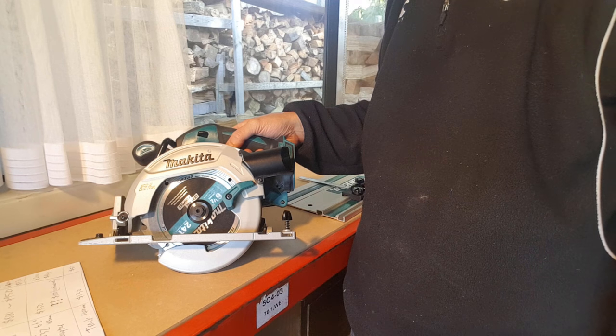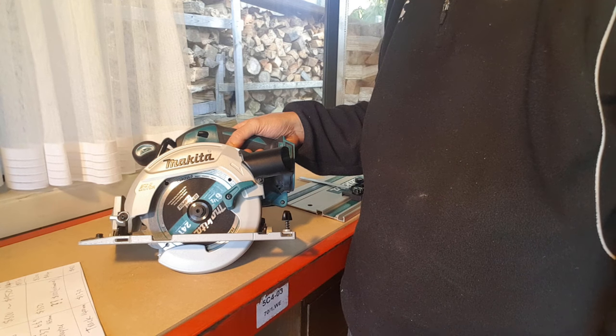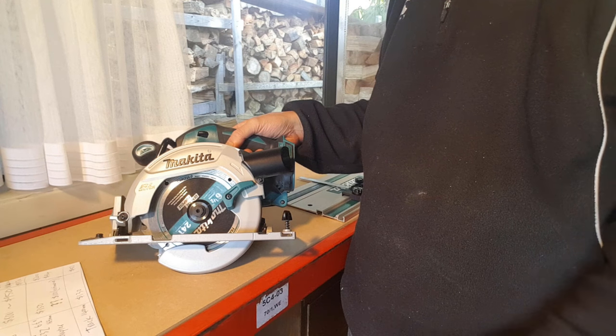So I thought I would introduce what I've been using. Man, it's brilliant for what I do. This is a Makita XSH-03Z, also known as the DHS-680 in New Zealand. It's a six and a half inch saw.